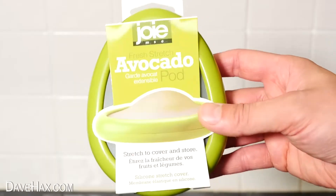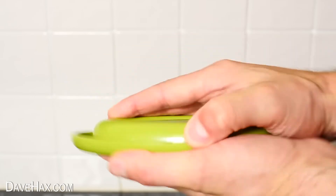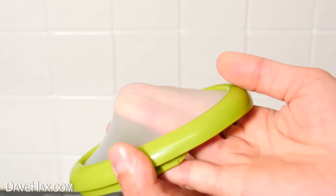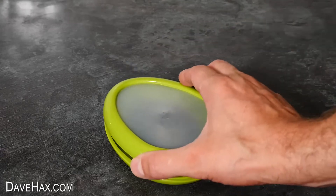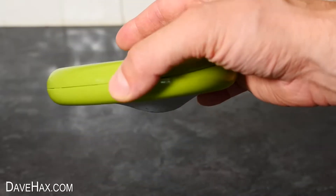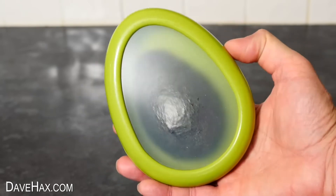The other storage pod: to open it up, you slide the two halves to unclip them, and you've got a base plate similar to the other one, but the top section is actually a flexible membrane. It's really stretchy, and once we've placed the avocado on the bottom and fit the top section, the flexible membrane keeps the avocado in contact with the base the whole time. It holds it firm — it can't roll around, even if it's turned on its side or upside down. It's a really clever idea.